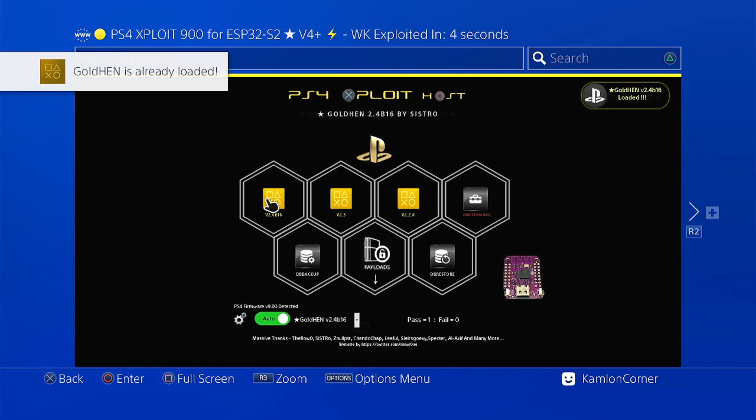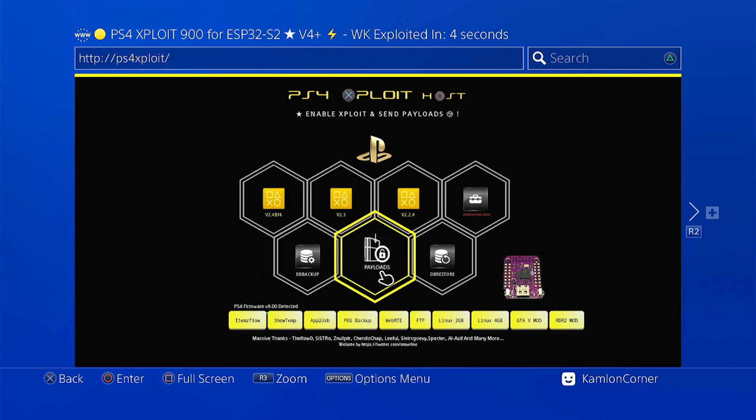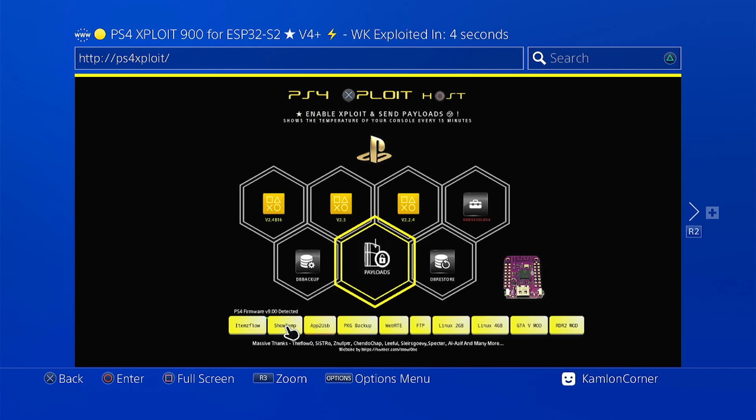From here, we are basically done. You may go ahead and load your games or do your jailbreak stuff. Or you may also use some payload first by clicking here. The alternate way of using this is by using the settings and user guide. I just showed the other method because personally, I prefer doing my homebrew stuff on the browser.